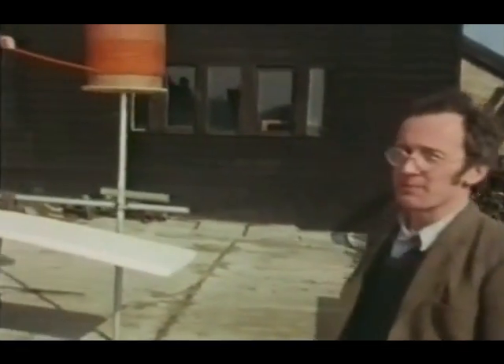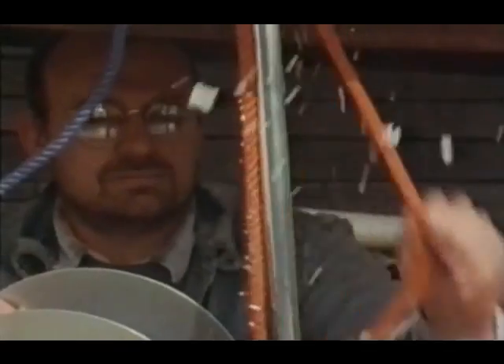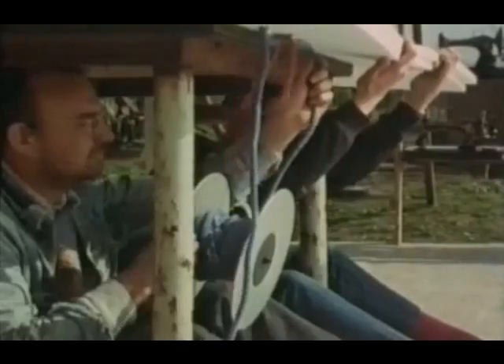I'm going to try and demonstrate these with this human sewing machine, stitching together two sheets of expanded polystyrene. The needle goes through the material, the bottom bobbin is pushed through the loop, the needle comes out and the stitch is pulled tight, and the material is pulled forward.